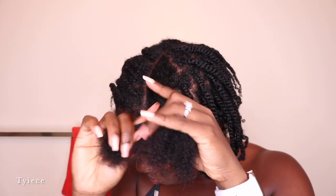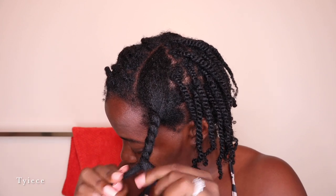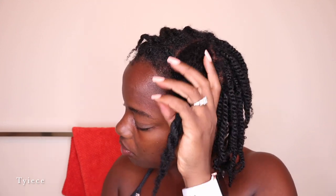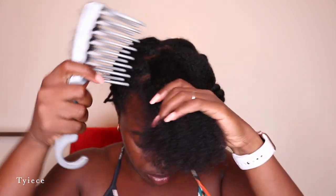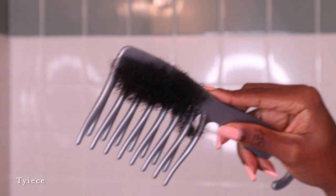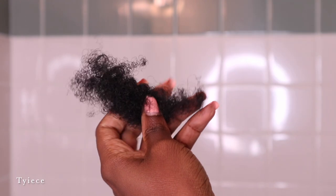I repeat this same process all over my hair. If you have a hard time loosening out the braided section, you can use the end of a rat tail comb — but don't use the front tooth of your detangling comb, definitely use the end of a rat tail comb, and it does a great job.